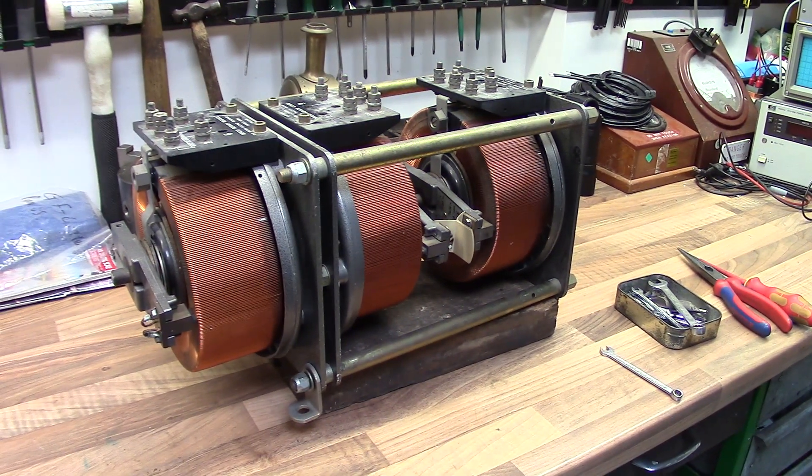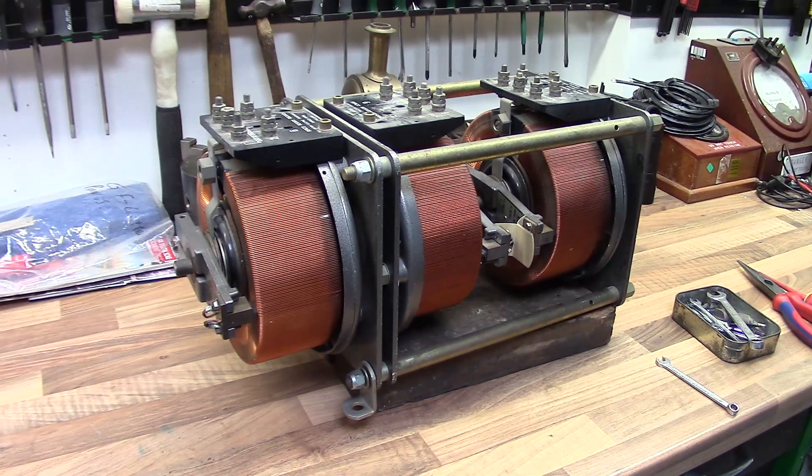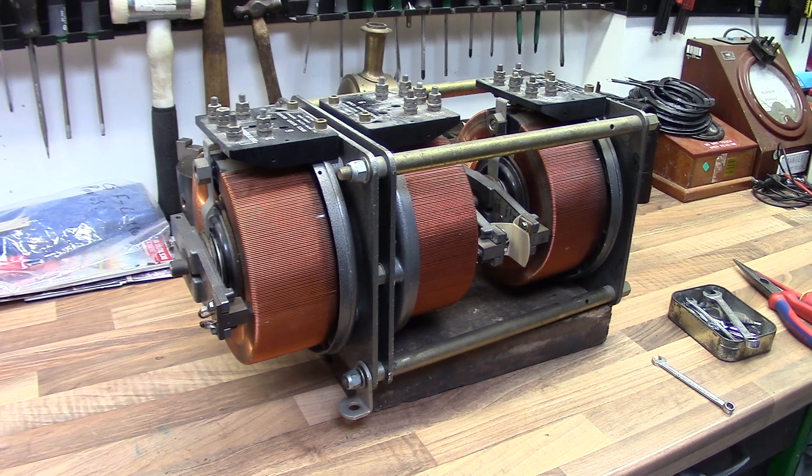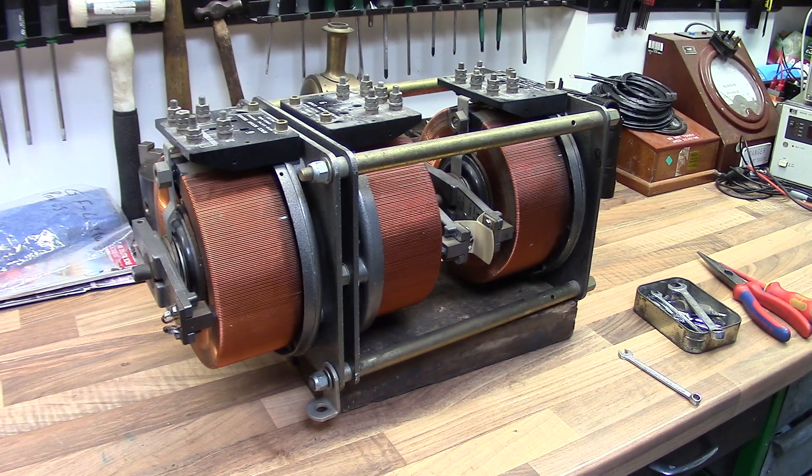So I recently purchased this Variac off eBay. It's a 3-phase, 8-amp, 240 volts in, 270 volts out — 0 to 270 volts. Just couldn't say no really, it's just a nice 3-phase Variac. You've got three 8-amp Variacs all in one unit there. It's a Berko.